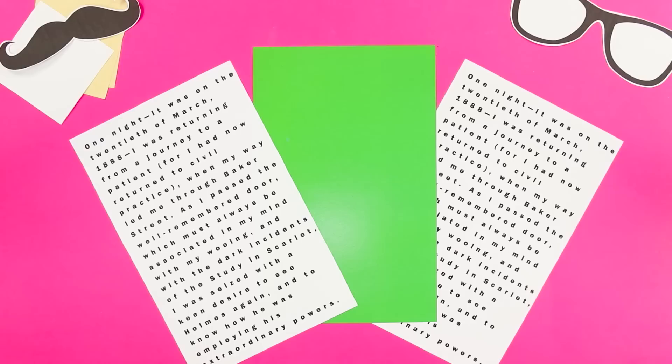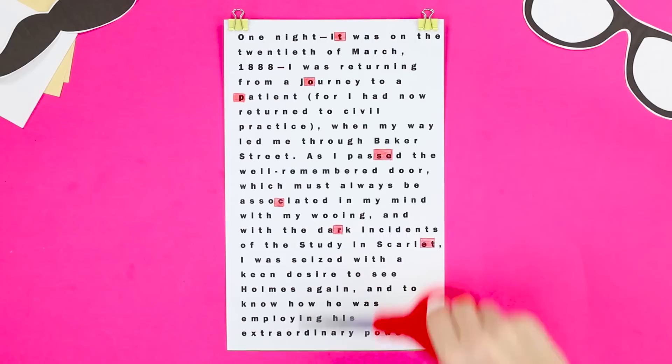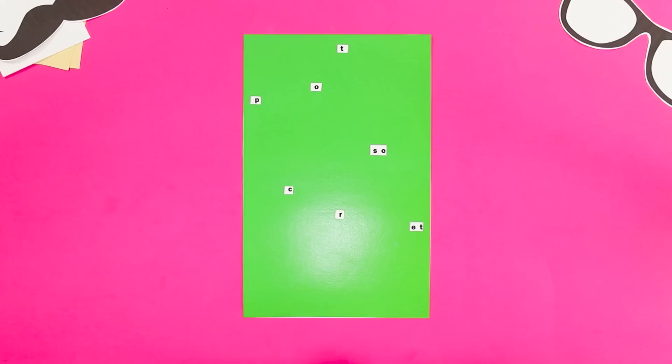Now we will share another encryption life hack. You'll need two papers with the same text and a piece of cardboard. Choosing the right letters for the message, mark them with squares in the text. Make a base out of cardboard and cut out the marked letters — the card for the cipher is ready. Transfer the card to the agent and send the sheet with the text in advance. Cover the sheet with the card and decipher the received message.